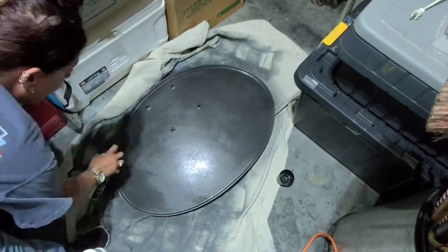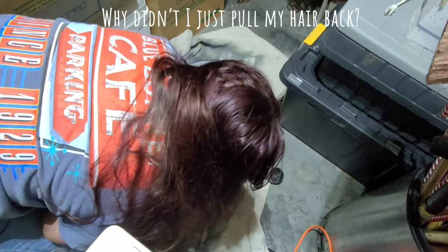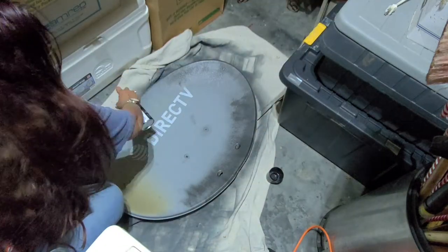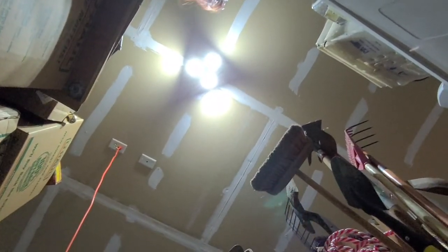The surface of the dish was kind of irregular and really weathered, with different textures based on how much sun and weather exposure it had gotten. So I decided to go for a hammered finish spray paint to disguise any irregularities in the finish, and I'm relatively happy with it.